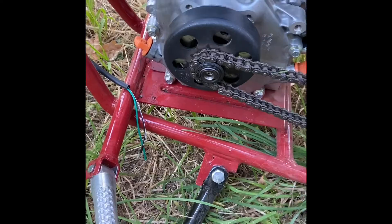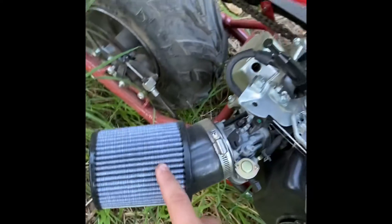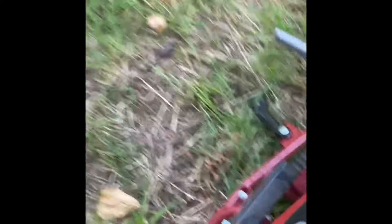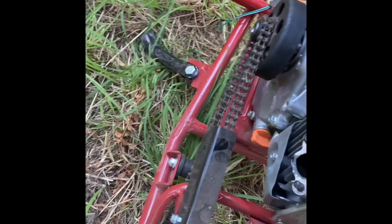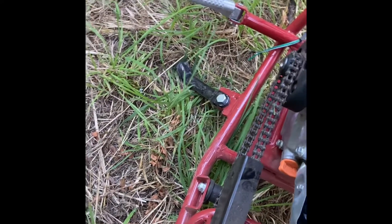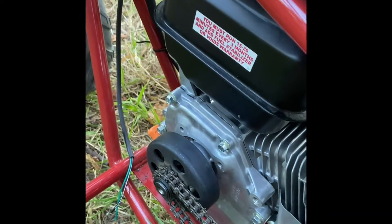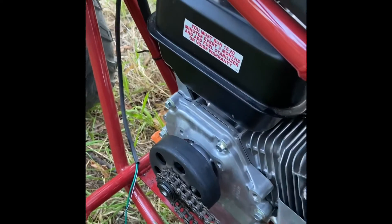It runs pretty damn well and it's fast. If you didn't see my other video, I've got an air filter right here, some 22-pound racing springs right up in here, and you can obviously see an open header for no exhaust flow. This is a pretty succulent build and I want to add more to it eventually — stay tuned for more videos. It runs pretty damn alright, so see you guys in the next video.